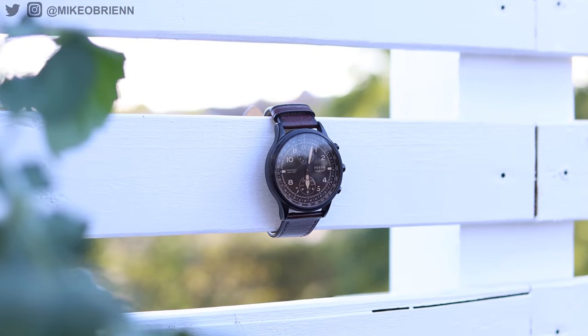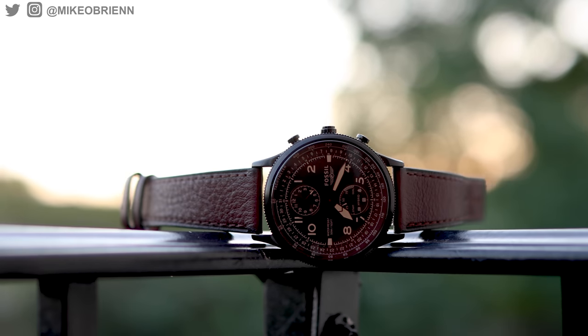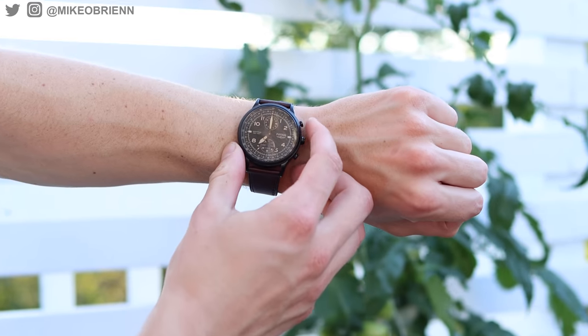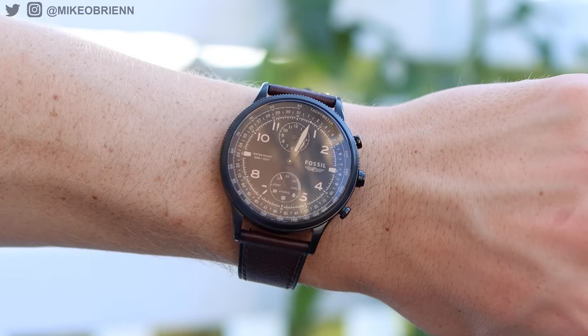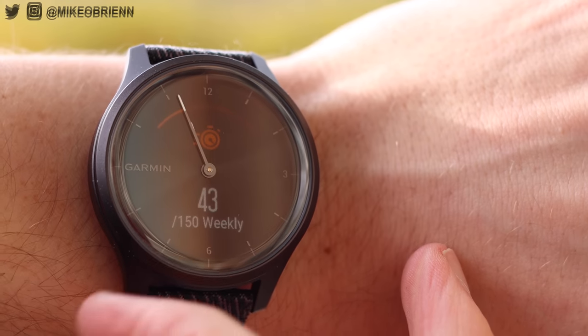Hey everyone, welcome back to the channel. It's been a while since we've seen any new hybrid watches, and right here we have a brand new one from Fossil. Those of you who watch this channel know that I absolutely love hybrid smartwatches — they combine the best of both worlds with the better aesthetic and battery life of an analog watch, plus fantastic smartwatch capabilities. You can generally divide hybrid watches into two categories.